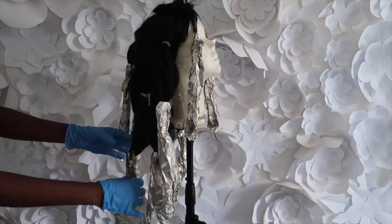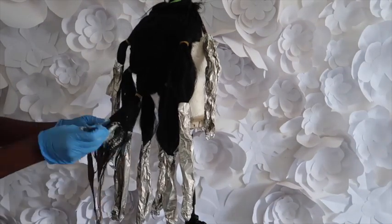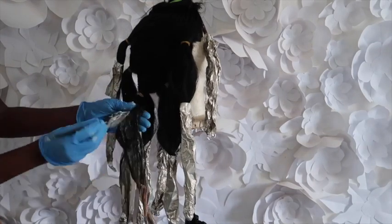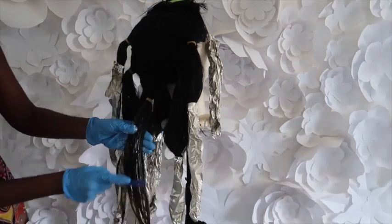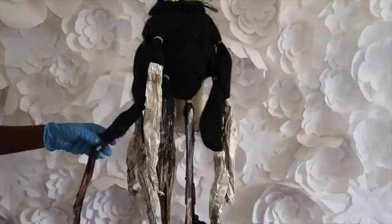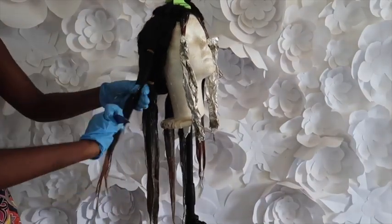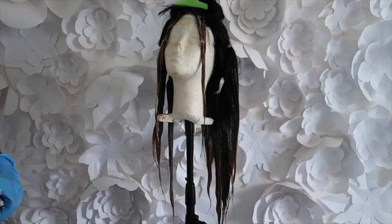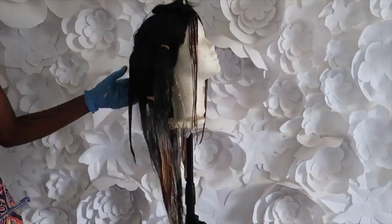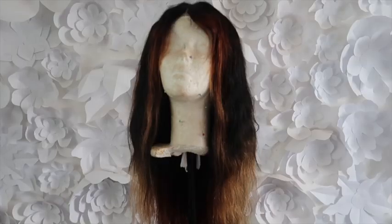Then I went over again, but this time working my way to the top, and I just combed through so it spreads out. I went ahead and did this all over. I take out the foil, apply, and go. Then I let it sit for about 15 minutes, washed it out, and this was the result.